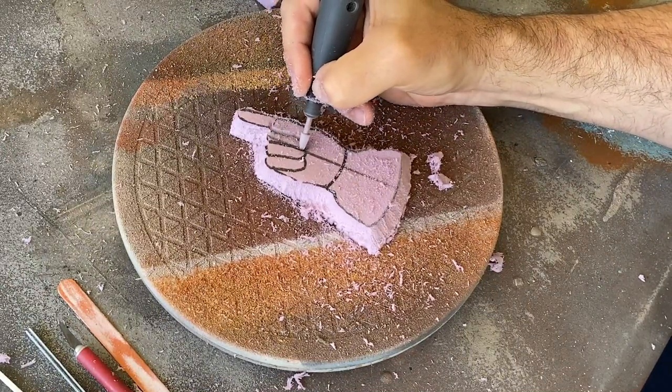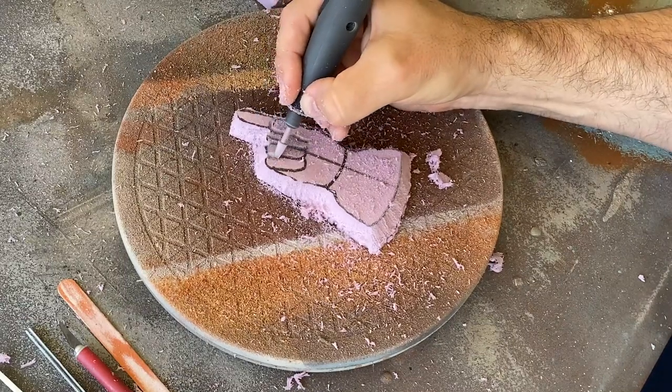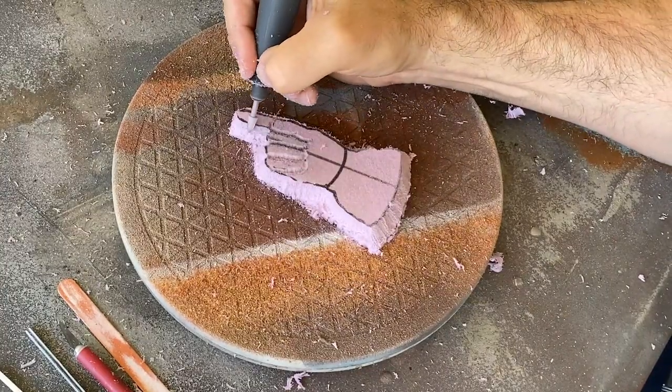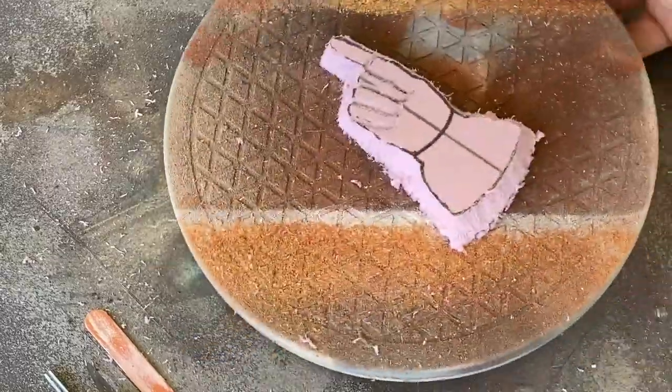I'll start roughing out the shapes with a Dremel tool. This bit has a soft taper to it, so I figured it would help make the transitions look a bit more natural, but you could use a variety of Dremel bits for this passive carving.